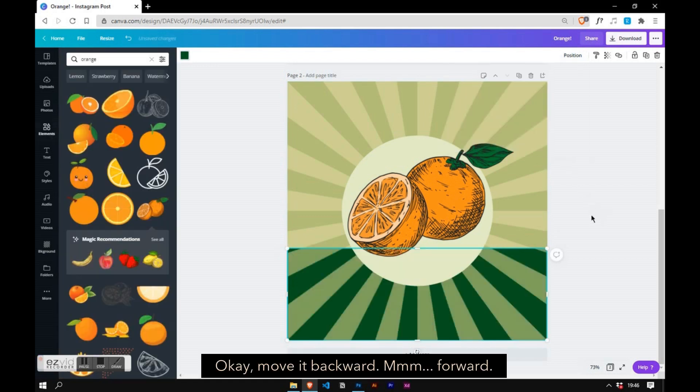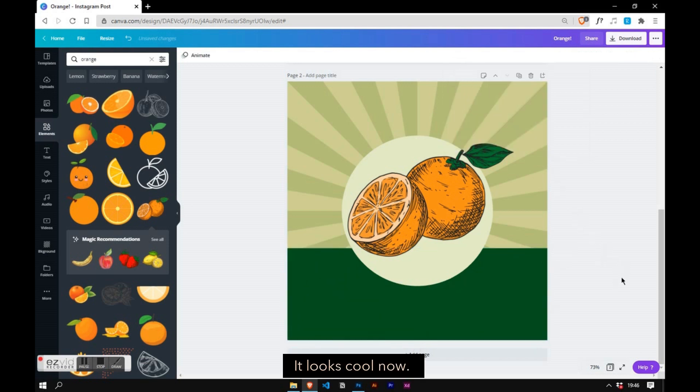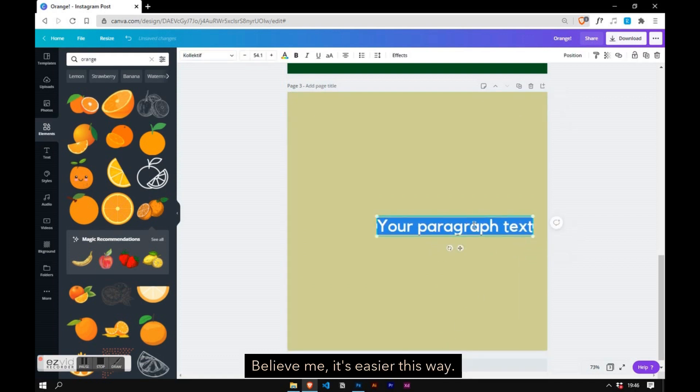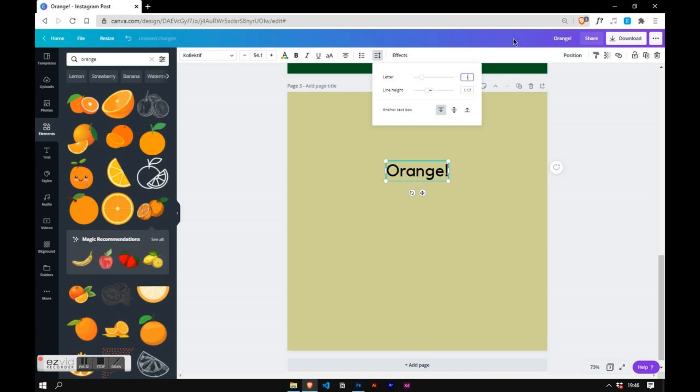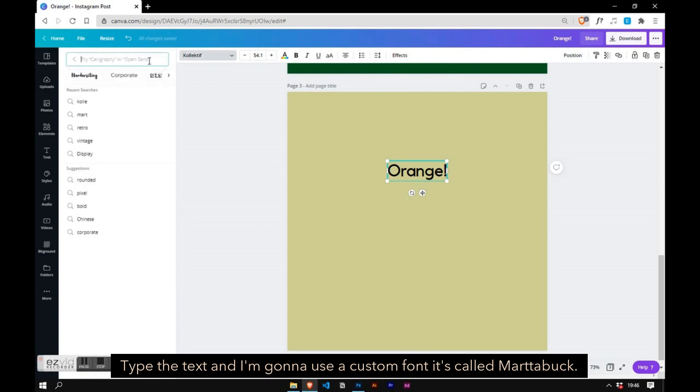Move it backward and forward — it looks cool. Now add a new page. I'm going to make the primary text; believe me, it's easier this way. Type the text and I'm going to use a custom font — it's called Marked About.